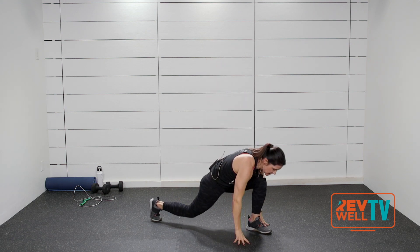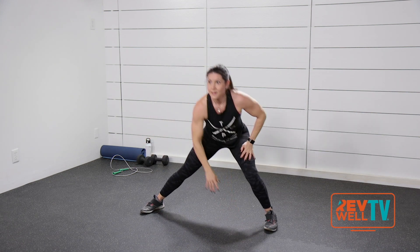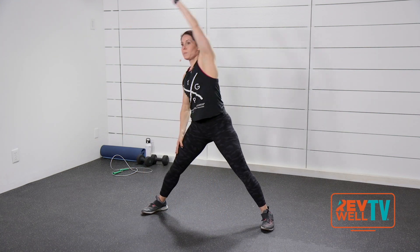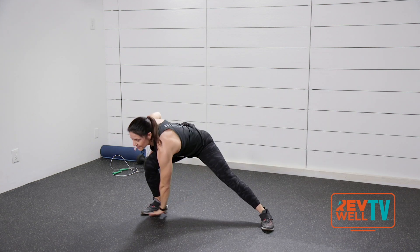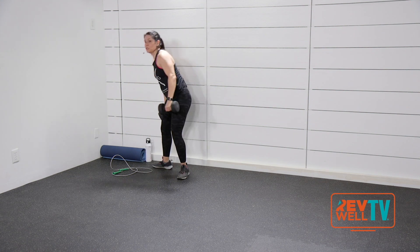Square those toes to the front, shift your weight side to side, add that shoulder roll. Nice job — you're going to grab your weights and your jump rope and meet me back over here.